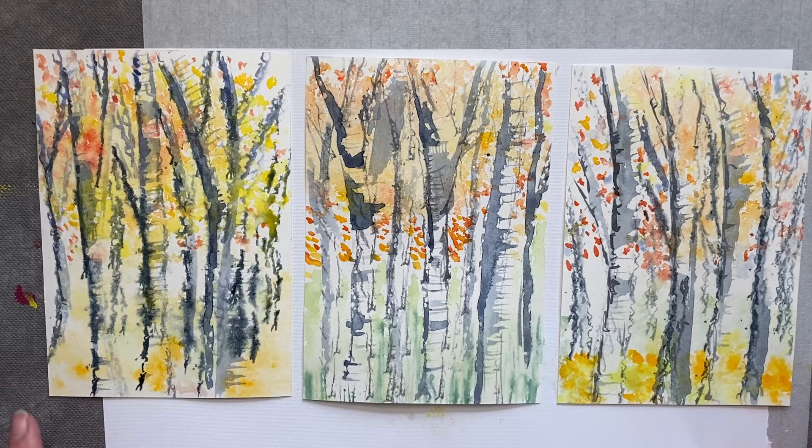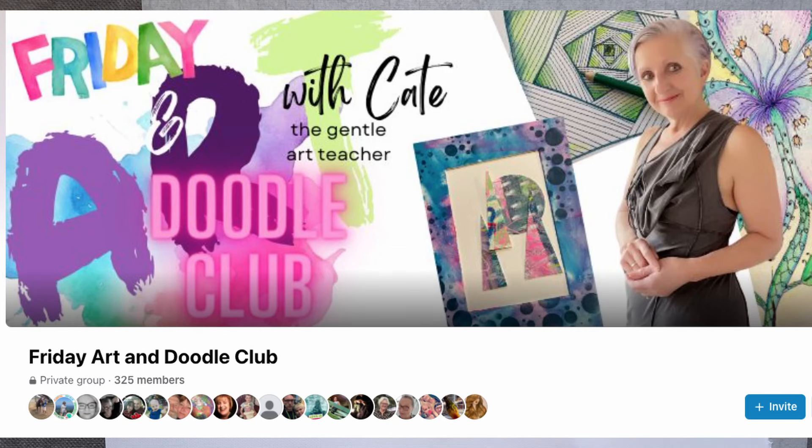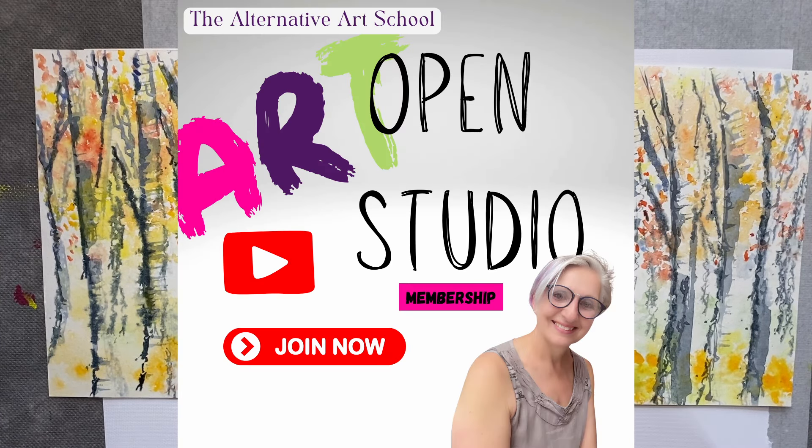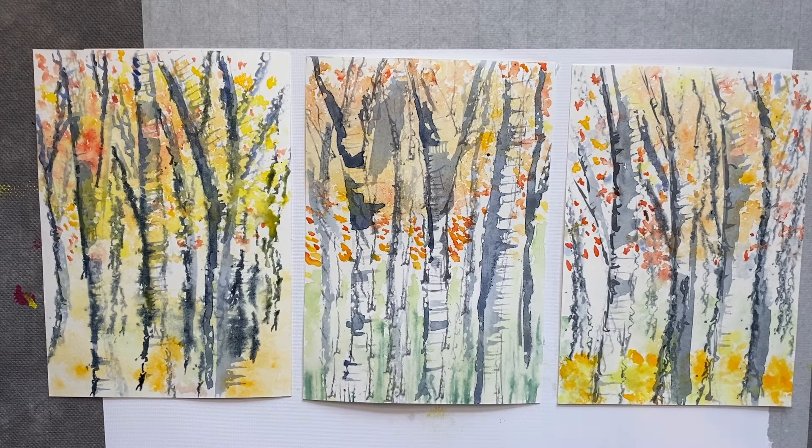Let me know what you think and what you're going to be doing in the next few days — I love reading your comments, so thank you so much to everyone who contributes. If you want to join the Facebook group or become a member of Open Studio, the details are all in the description. I really hope you enjoyed that tutorial and you've got lots of ideas for experiments with mark making and watercolours. If you'd like to see more, I've got a playlist here, or you could watch this one — I'll see you next time, bye bye!